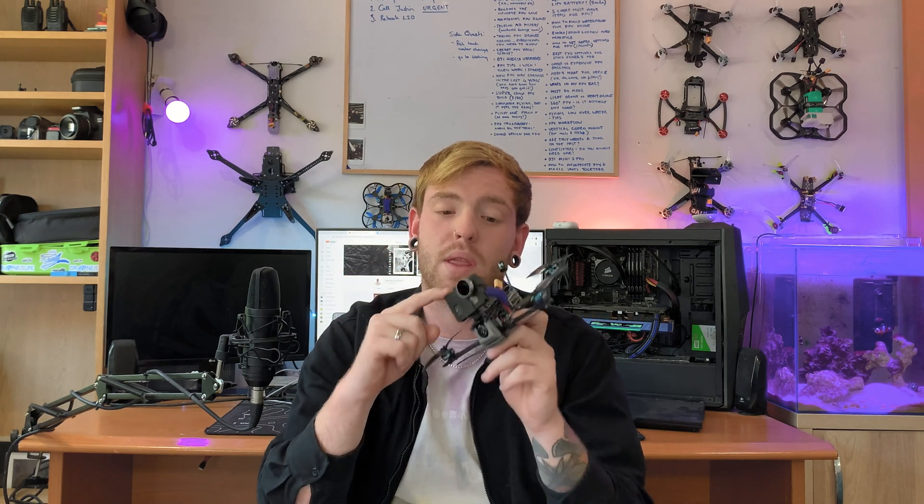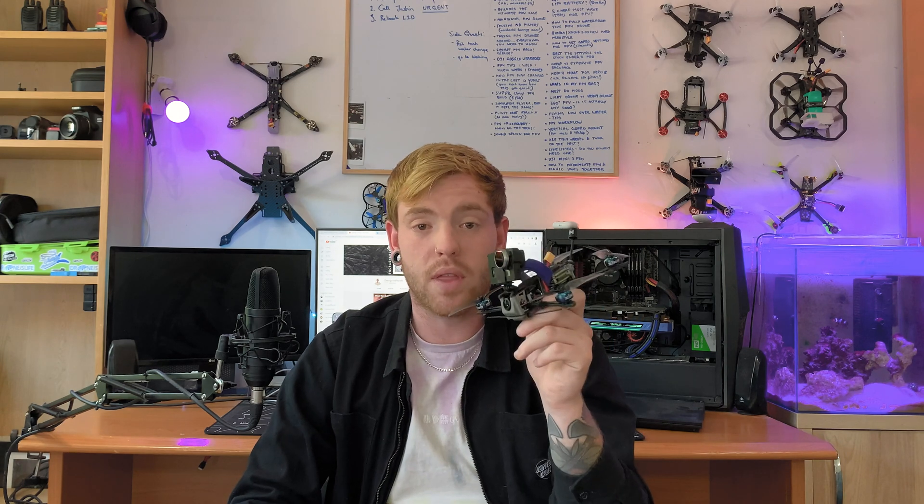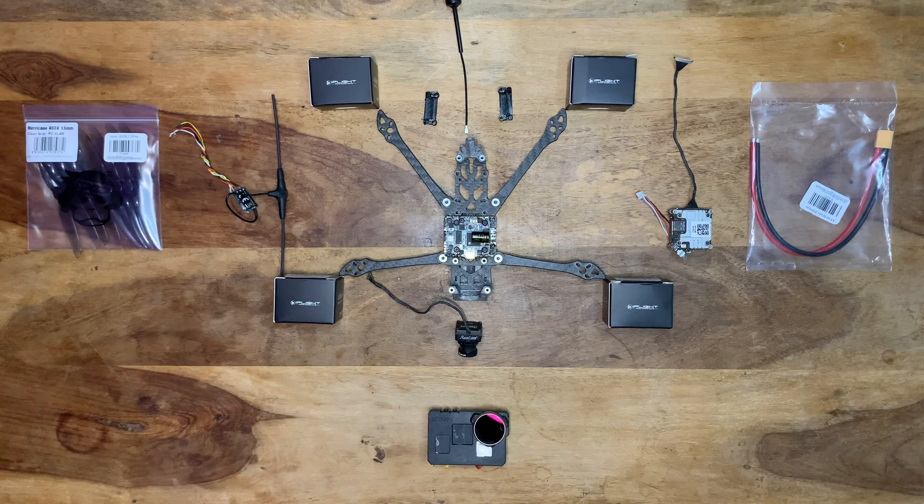Drones are in the A1 Open category if they're under 250g, which means fewer restrictions on where you can fly them, and the minimum distance from uninvolved people changes dramatically. Those are some of the benefits of having a sub-250g drone. I also need this drone to carry a GoPro — at the moment we've got the Naked Hero 6 on here, which will be changed for a Naked Hero 9 in the future. Let's get into the build.